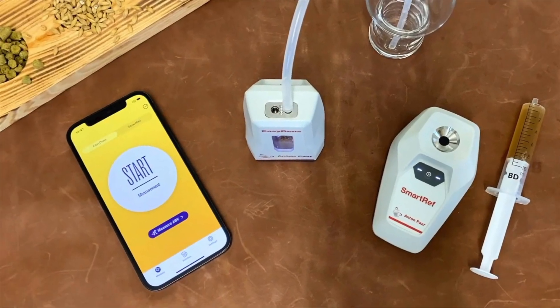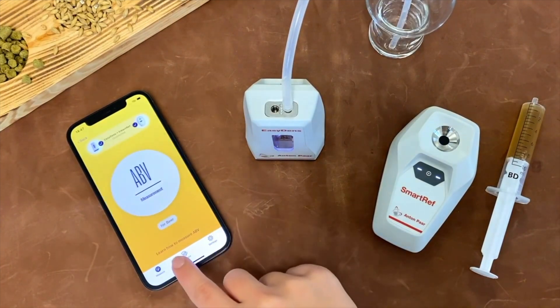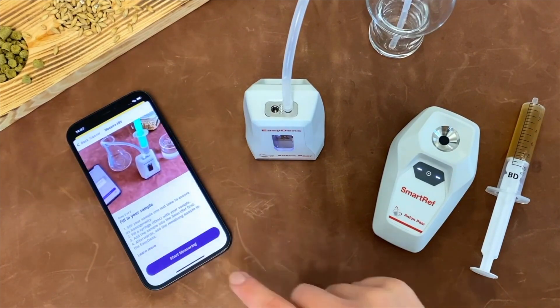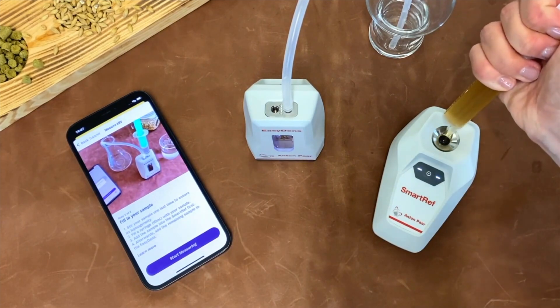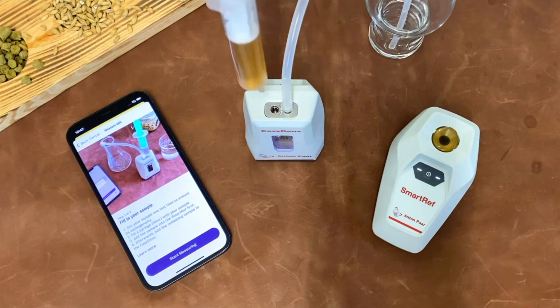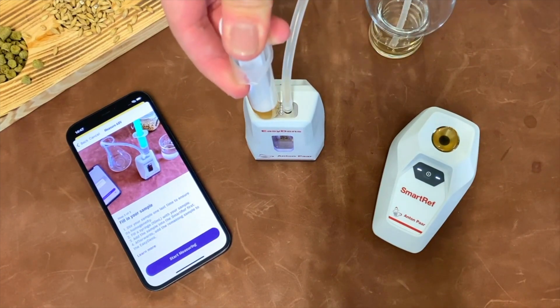You will begin by switching on both devices and connecting them to Anton Parra's Brewmeister mobile app. Then within the app, you can navigate to the measuring section to measure ABV. Follow the menu until you reach the start measuring step. At this point, you should then add your beer sample into both devices according to the device, ensuring that all of the usual steps are followed in advance to ensure that the devices are clean and ready to offer accurate measurements.